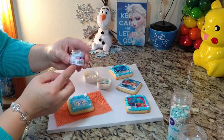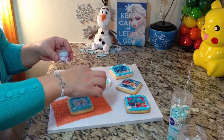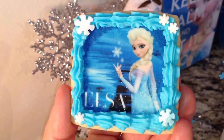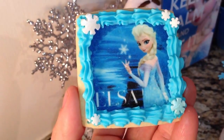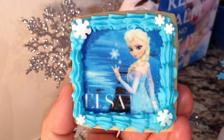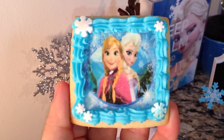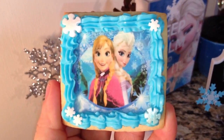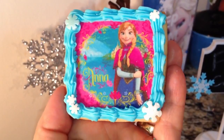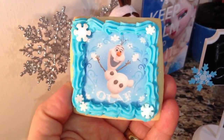I'm going to use a little bit of this disco dust — I have baby blue color — and just add just a little bit. Here's what they look like up close. Do you see the glitter? It looks really pretty. Here are the other cookies — and here's Anna, and Olaf.